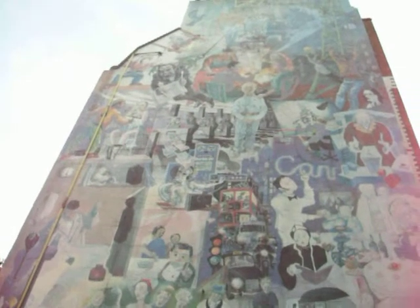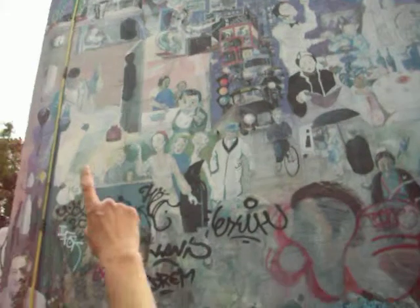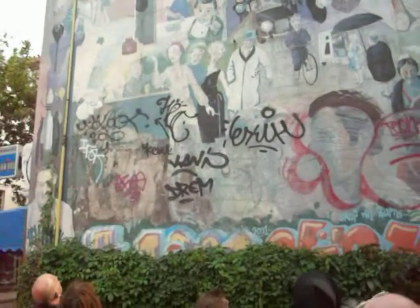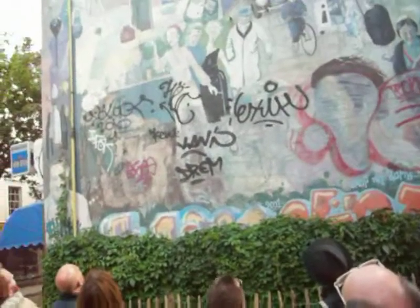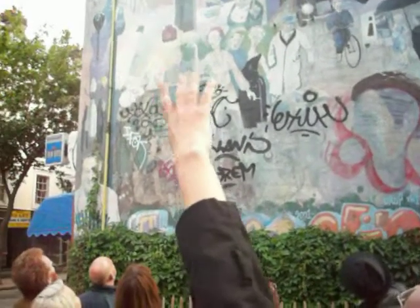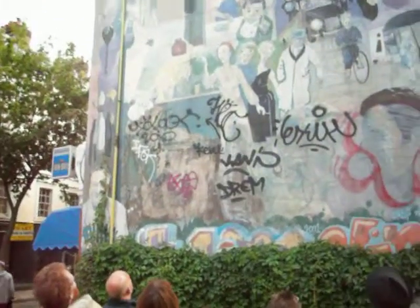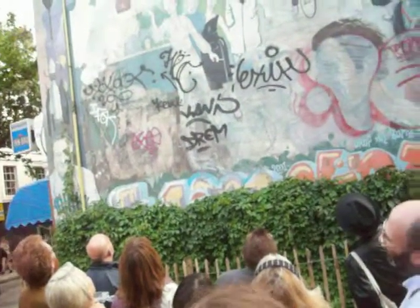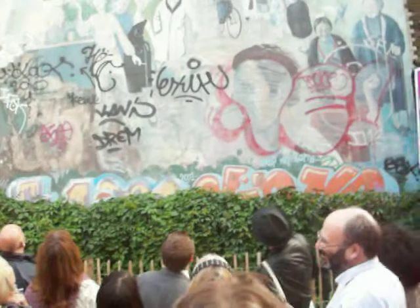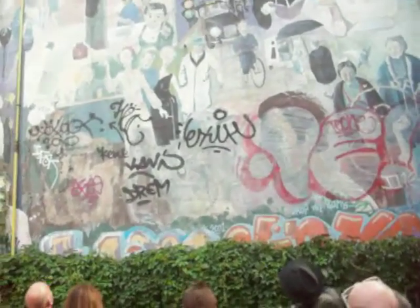The builders were the ones at the time who kept getting in the way, so they thought they'd paint them — and that one you can see that the sun is shining out of his arse. The vampire character is Horace Cutler, who was the leader of the GLC at the time, and there's his evil plans for the area.